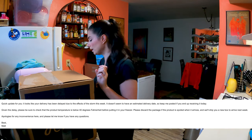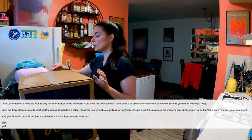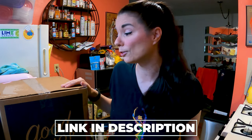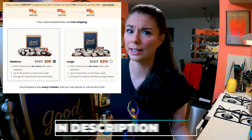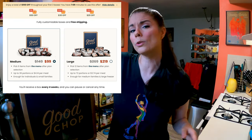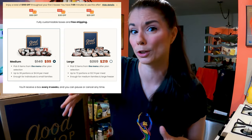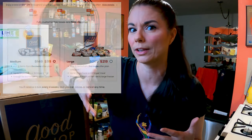Let's get this box open and find out what they sent me, because I have no idea. There's a link in the description down below — if you want to try Good Chop after you see my unboxing, you can save off your order. So go down in the description below and click that link if you want to try Good Chop and get some savings.